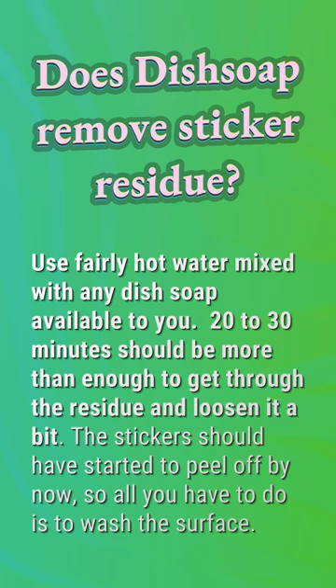Does dish soap remove sticker residue? Use fairly hot water mixed with any dish soap available to you. Twenty to thirty minutes should be more than enough to get through the residue and loosen it a bit. The stickers should have started to peel off by now, so all you have to do is wash the surface.